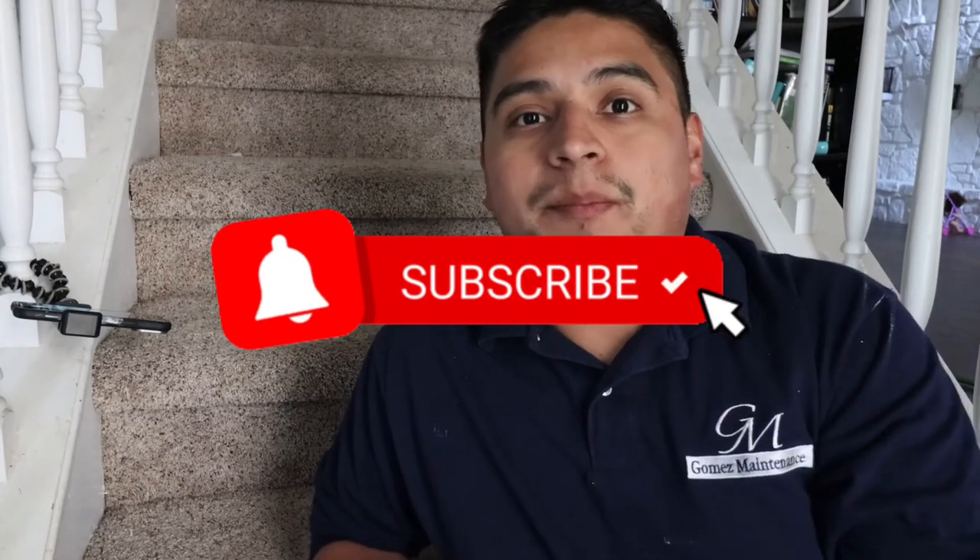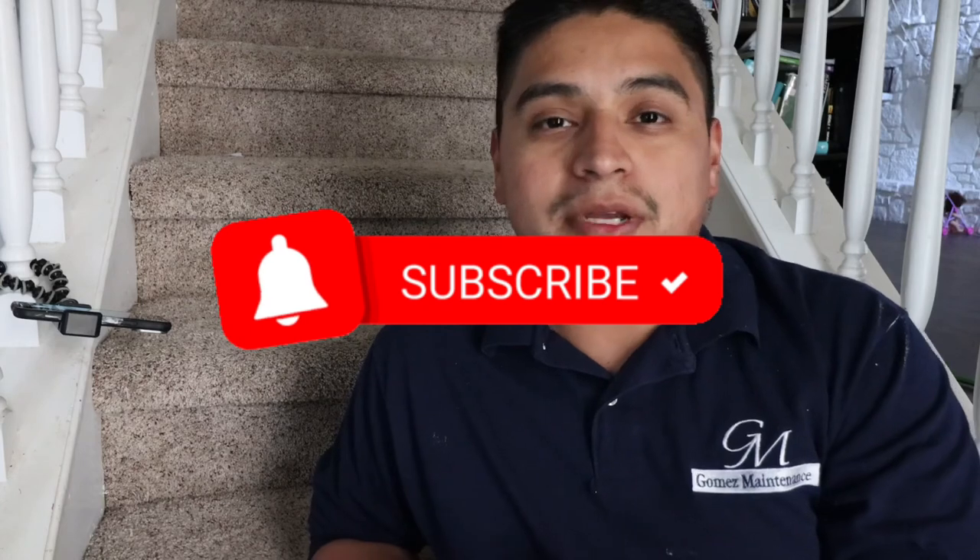Hit that subscribe down below. Leave a comment if you know a better way, if you have any tips, or if there's something specific you want to see — let me know, guys.